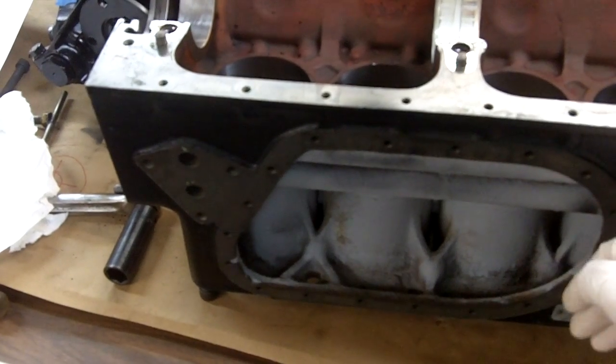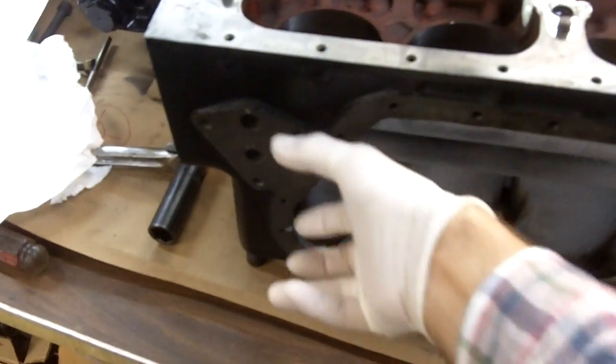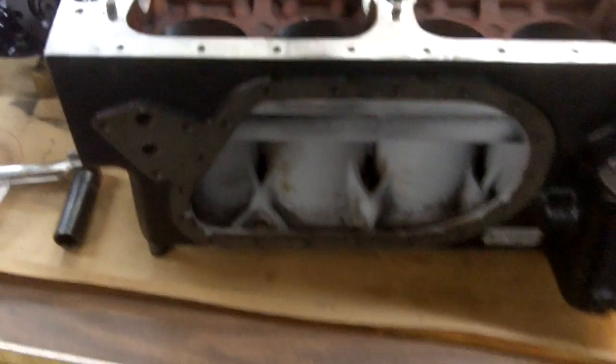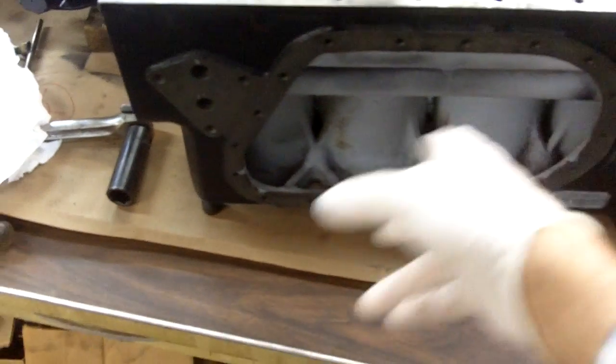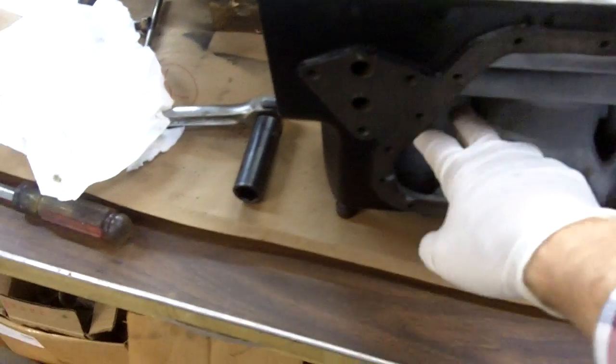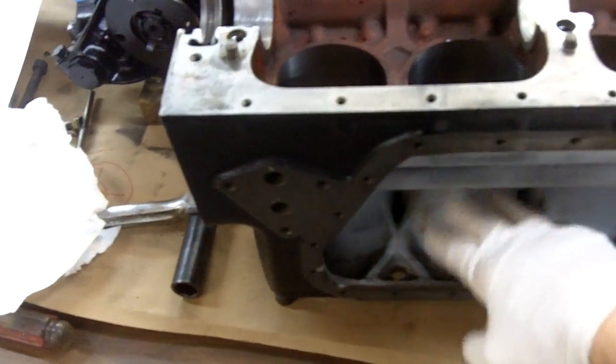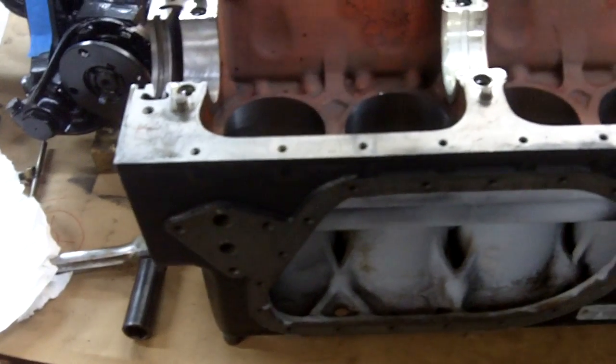Later model engines did not have to have this side cover. Here they had individual little plugs, or what we call freeze plugs, which are not really freeze plugs. Those are just where they held the core so they could pour the casting around the blanks to represent the cylinder bores.